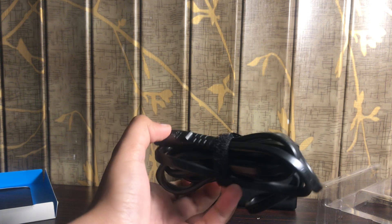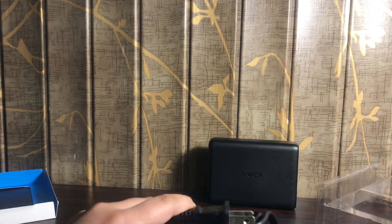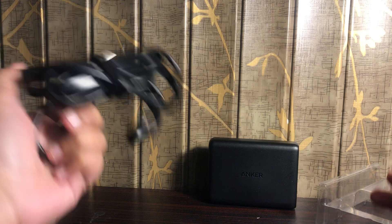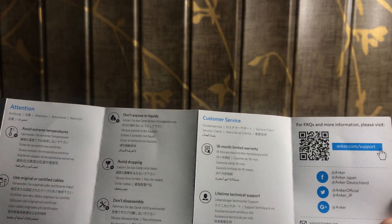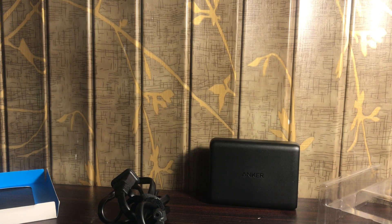Over here we have the main charger unit — this is the key part because it's where the power comes out. If you know a power outlet with more power, plug it there for better output. During a rainstorm, please unplug it otherwise it could short-circuit. They also supply a help guide covering what you must and must not do: don't expose to liquids, avoid dropping, do not disassemble, avoid extreme temperatures, and use original or certified cables.